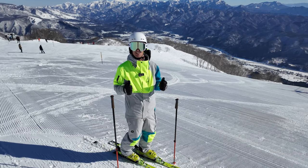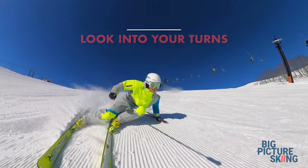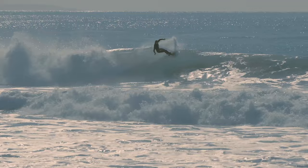I've got one of the simplest yet most effective tips for all your skiing, and it's got to do with where you look into your turns. It's so important — it's crucial in so many other sports: mountain biking, motorcycling, surfing. They all know the importance of looking into your turns.